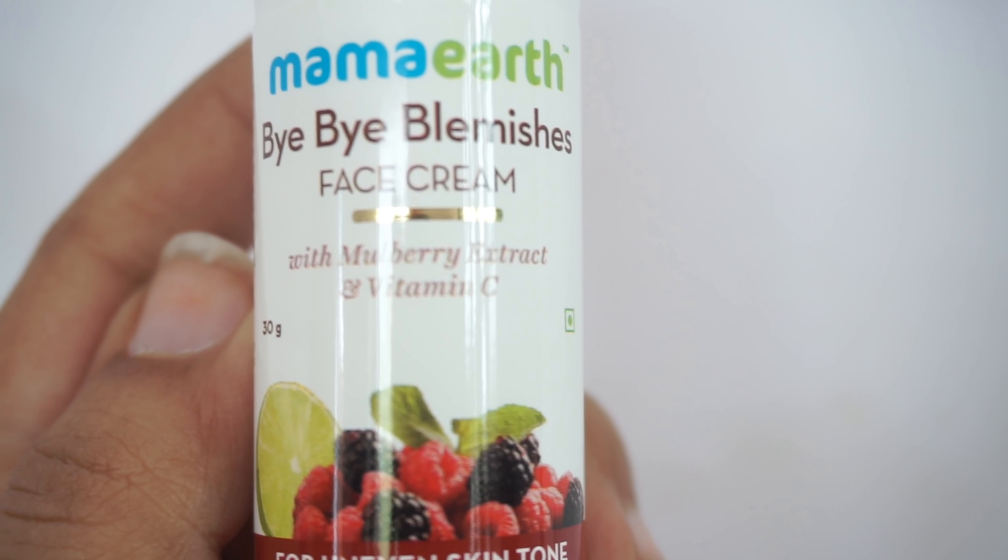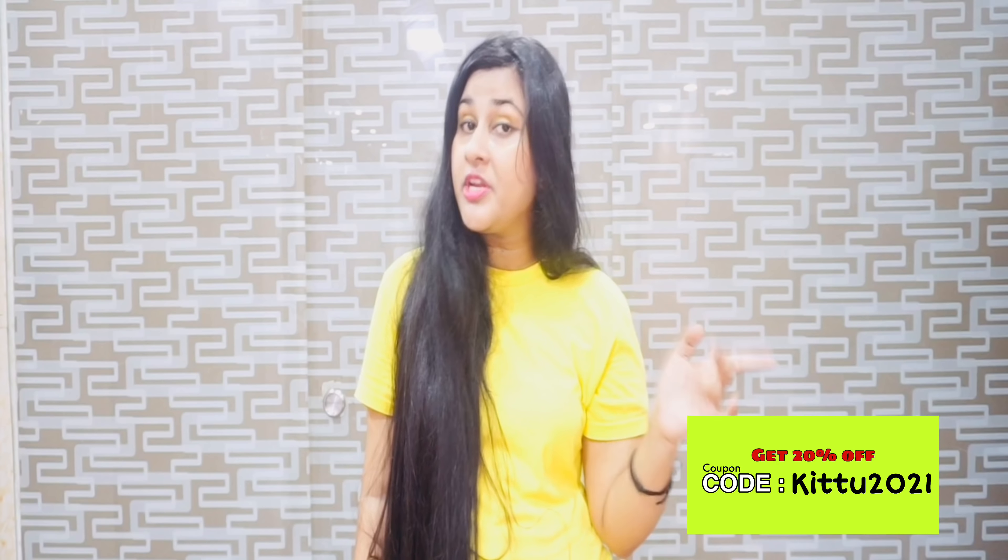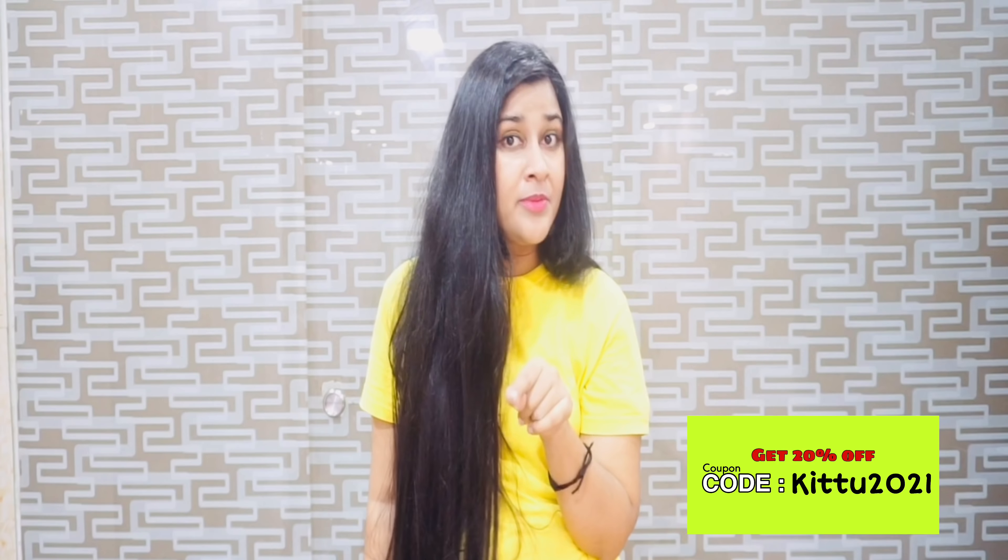These products are paraben and silicone free and suitable for all skin types. Mama Earth has also launched its official app where you can get early sales and extra discounts. You can buy this product from Mama Earth's website, Nykaa, Amazon, and Purplle. Use code KITTO2021 for 20% off.